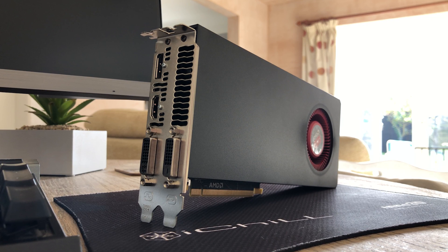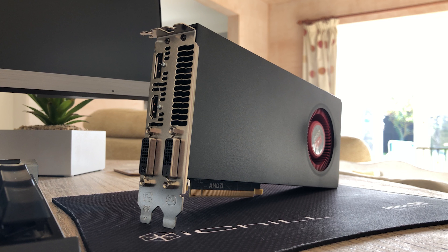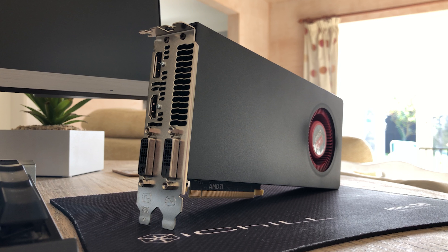Hello everyone and welcome to another video. This is an HP OEM R9 380 graphics card. It was featured in 2016's Omen gaming system along with an i5 6400.